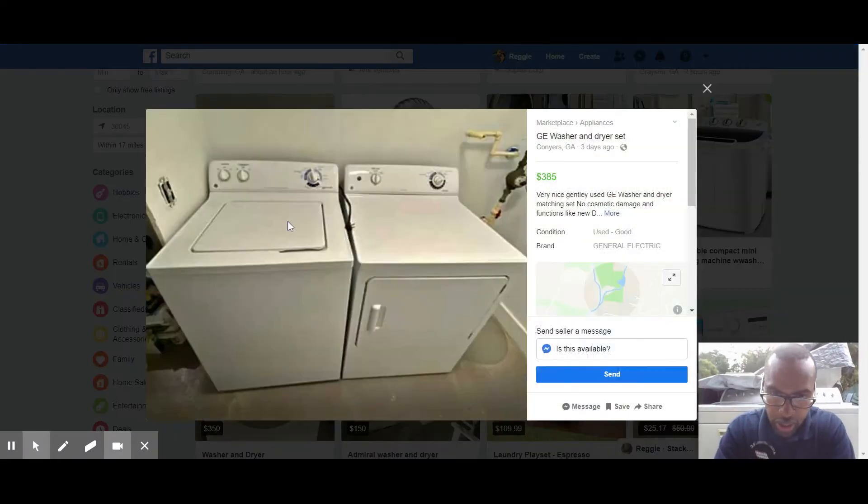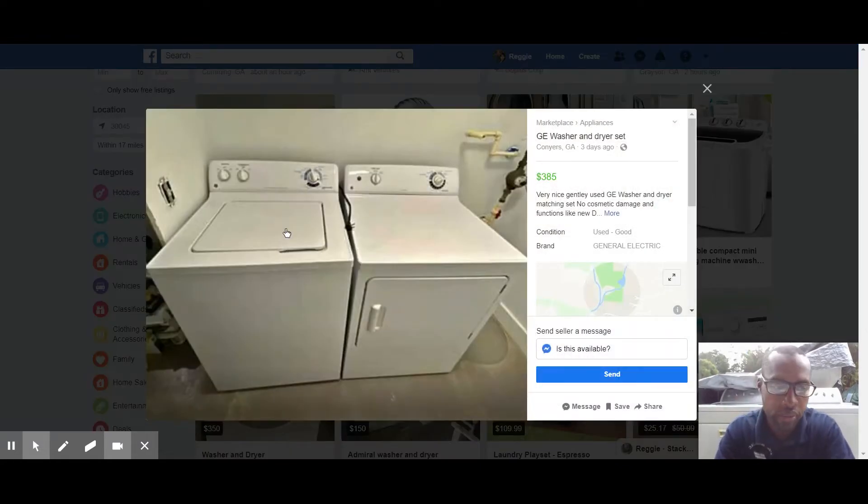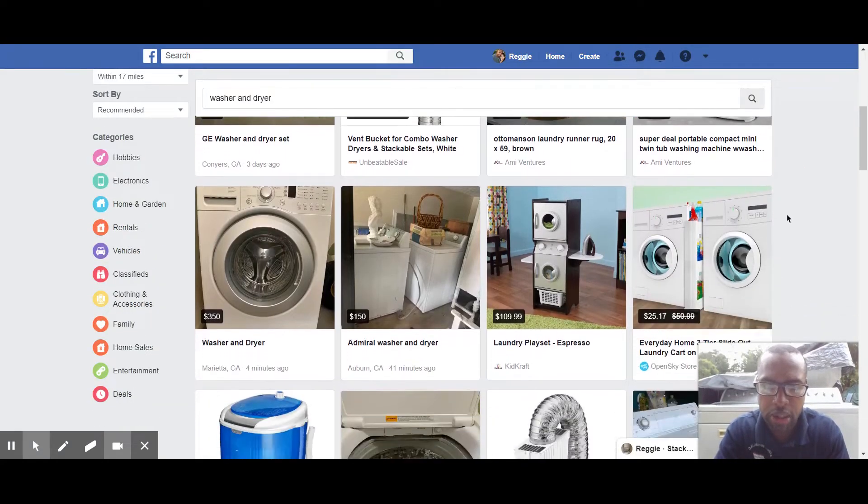This GE set is $385 — a little high. Newer GEs usually have timer issues and board issues. The part of town does matter when sourcing. In a lower-end part of town, you get more dishonesty in descriptions. In higher-end parts of town, people sell because the machine starts squeaking a little and they want a new one — so usually they're cheap and it's minor repairs. Flipping is great for people living near major metropolitans because you have your pick of the litter for inventory.